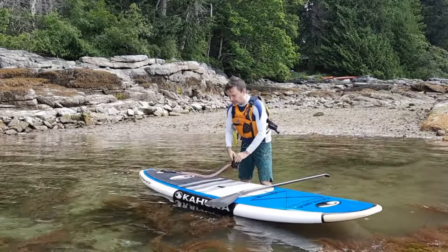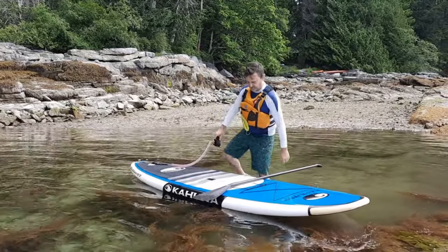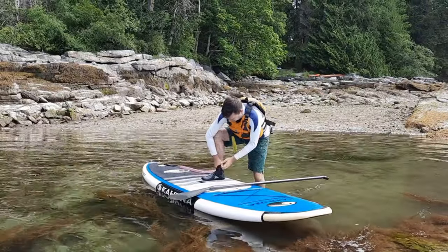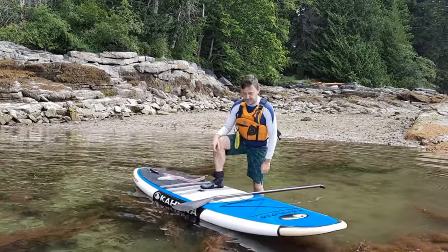I'll show you how we would launch, but first I would put on my leash — one less thing to do, and I would do this on shore. The leash goes on your dominant foot. I generally do it loose enough that it can move, but not so loose that your foot will pull through it if it gets a good tug.